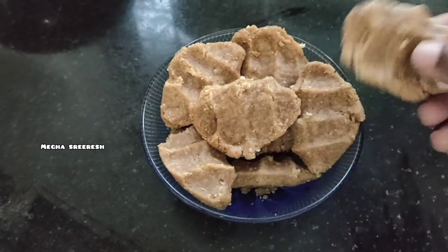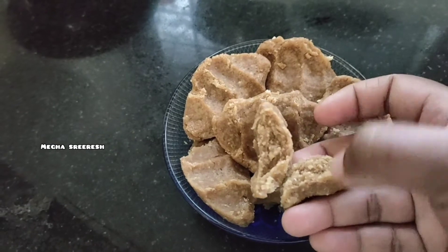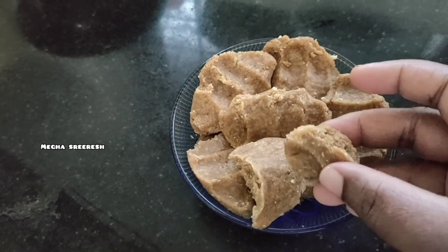I am using a small amount of food for my health. I will try it in one of the small amounts of food. Thank you.